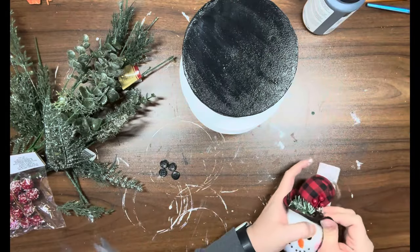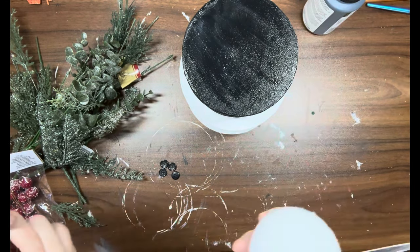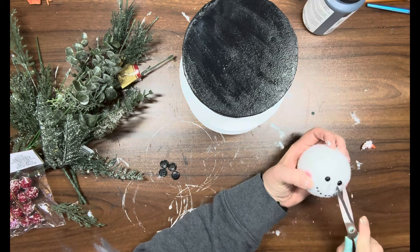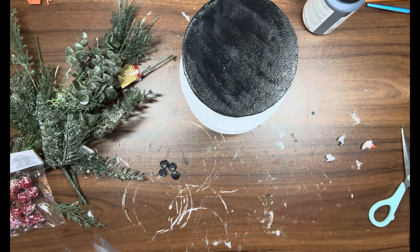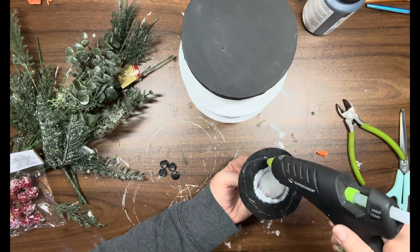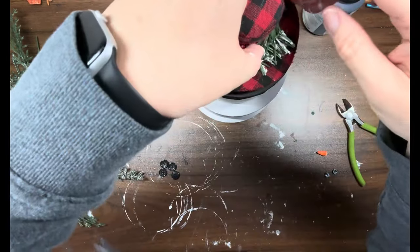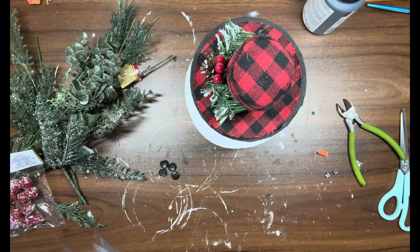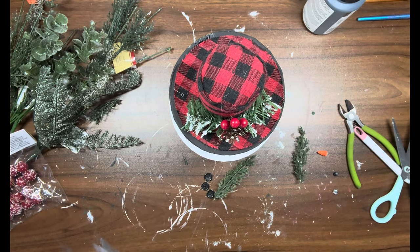While that's drying, I have this ornament from the Dollar Tree — it's like Frosty's head with the nose and the eyes. I did take those off to reuse them, and I'm also going to use the hat that came on top of it. Now that the top is dry, I'm going to put a bunch of hot glue on the hat and attach it to the very top of the top box.